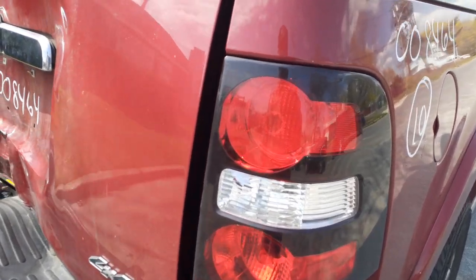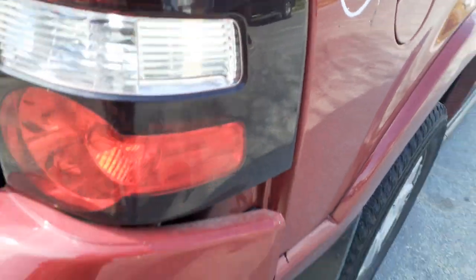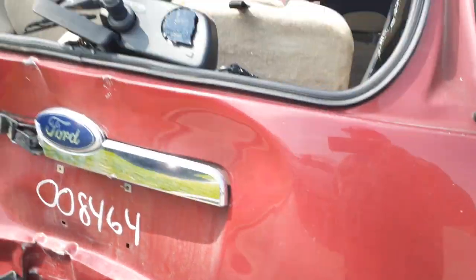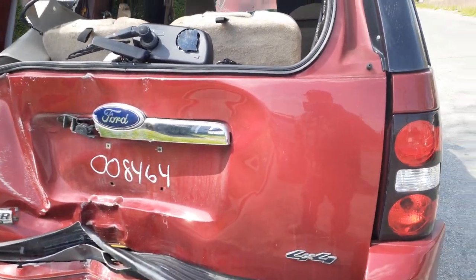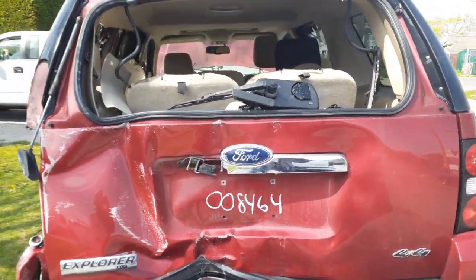Right rear taillight — it's got a little stress crack right there, very minor, very minor, still good. Rear wiper motor, rear wiper arm. There you go — the XLT, as you can see this thing was nailed in the rear.